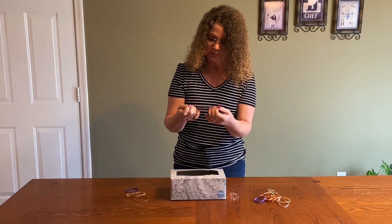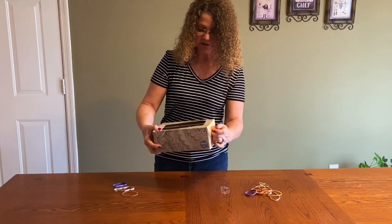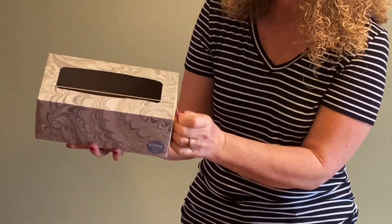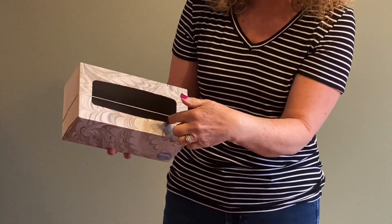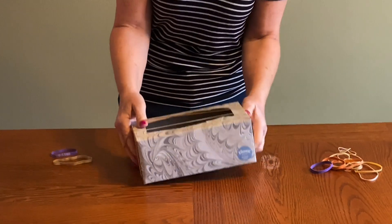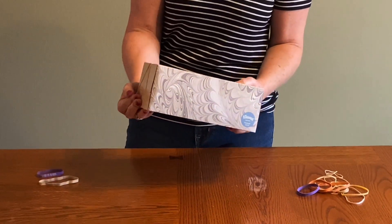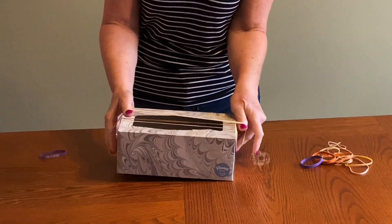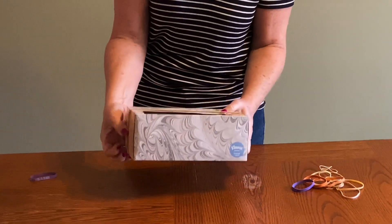So we're going to take our rubber band — I'll start with the smallest, the thinnest one — and I'm just going to put it around my box. I do want it over the opening of the box. I'll take the next one, and however many rubber bands you have is fine, you still can do the experiment. I'm just gradually adding each rubber band onto the box.